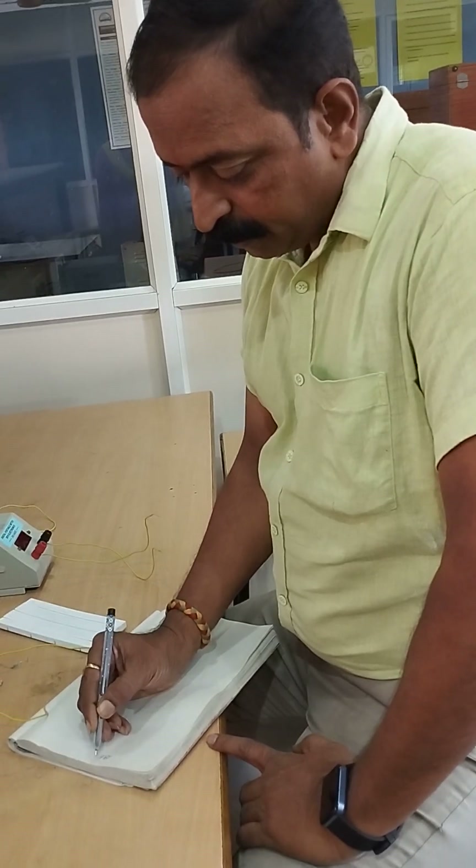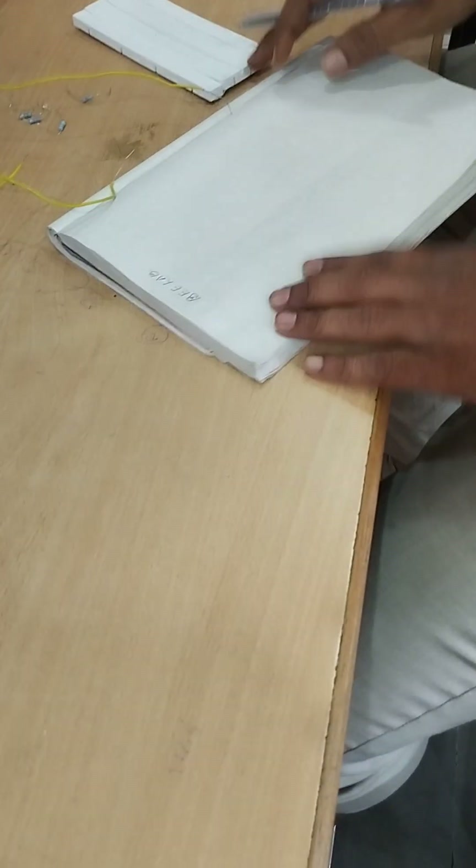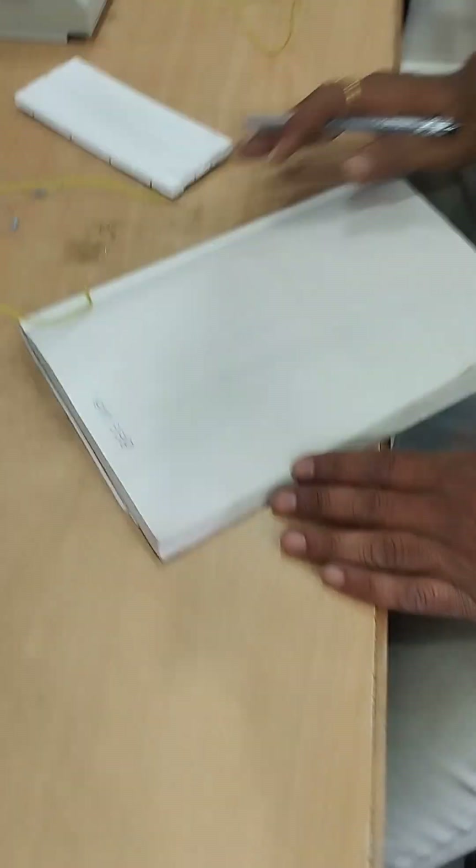DW lab, basic electrical engineering lab. Before going to the experiments, we will see some important equipment that we use in this laboratory.